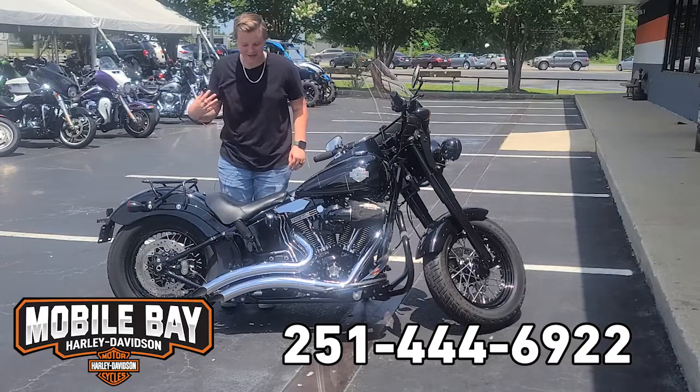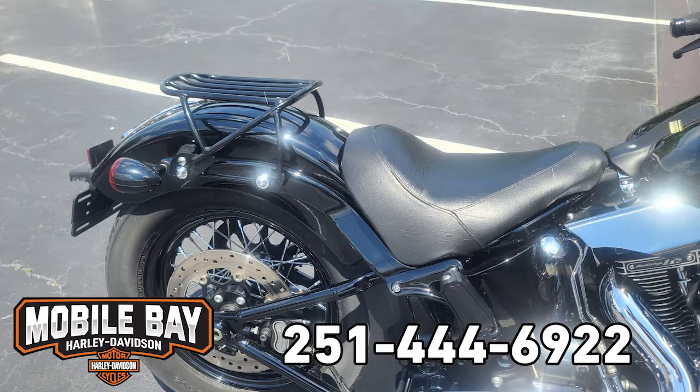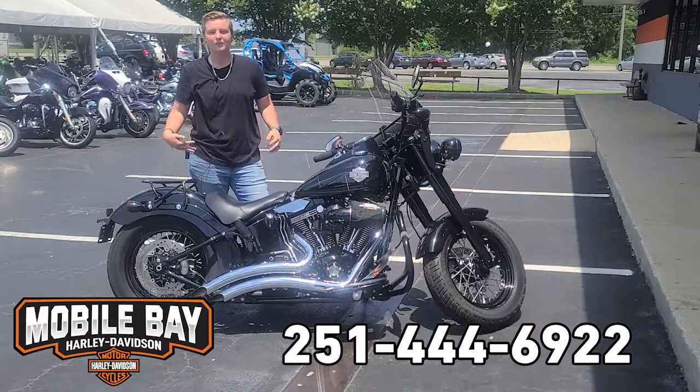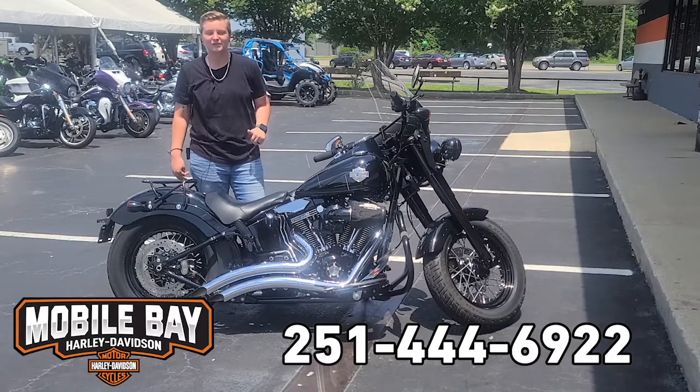A couple of other things it's got: it's got the Street Sweepers Vance and Hines exhaust. You've got a luggage rack here and it's set up for a solo ride. If you want to come out and take a test ride on this bike, come down here at Mobile Bay Harley and ask for Jess.